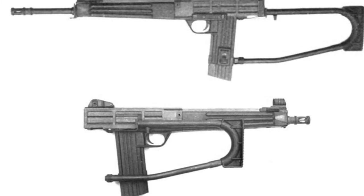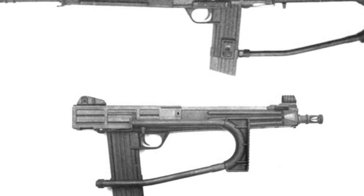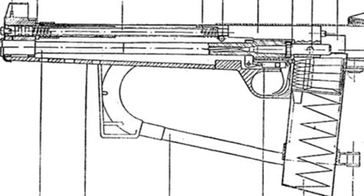However, the MKS Assault Rifle did not generate interest among users. Not only does this rifle look very crude, but its actual performance is also not very good.